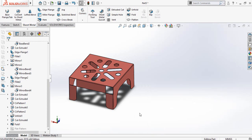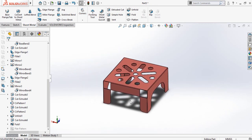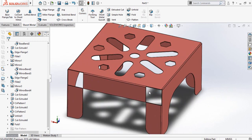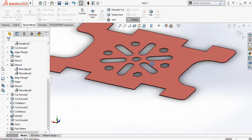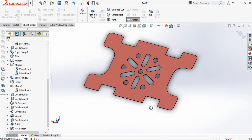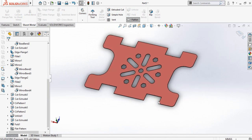Assalamu alaikum and welcome back to Technology Explore. My name is Samad Jodhry and today in this video I am going to show you how you can design this type of tool on solar wax sheet metal for your CNC plasma or laser cutting. This project also includes some bending works. At the end I will also tell you how you can make the DXF files out of it for the plasma cutting. If you want to download this file, the download link is in the description. If you want to see this video in Urdu, the link is also in the description.